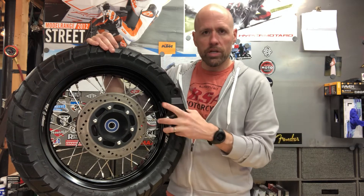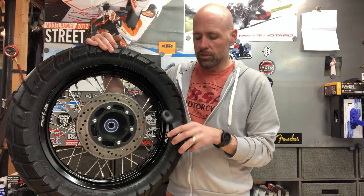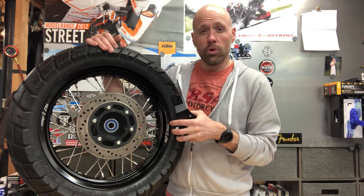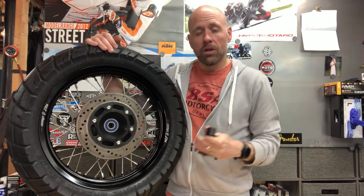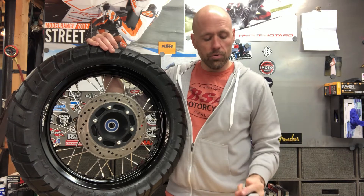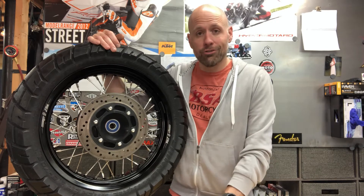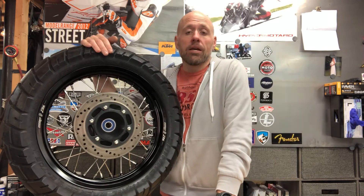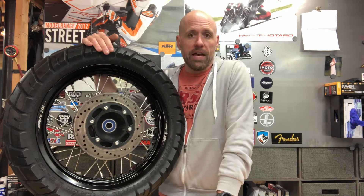It comes with the mounting hardware and everything, but you need to put the rotor on. The other thing it comes with is this CNC milled billet aluminum carrier for your caliper. This caliper is going to hang in there off of the axle and keep your brake on there. The brake does not come with it — it's an additional charge, and you will have to pick up a P32 or P34 Brembo in order to fit that carrier.